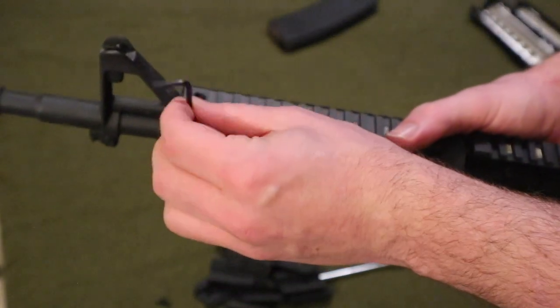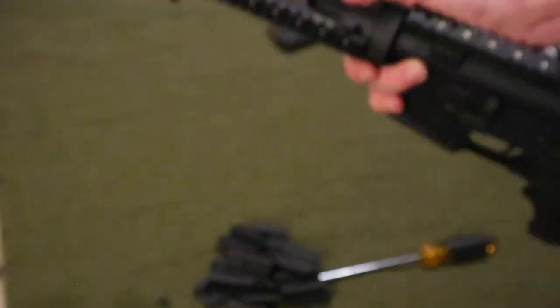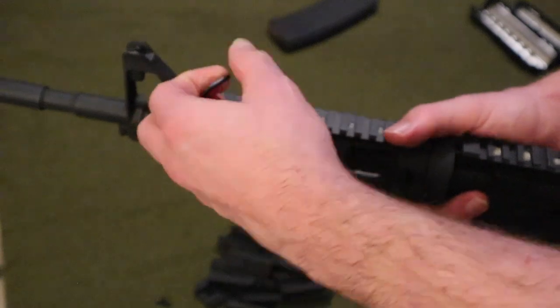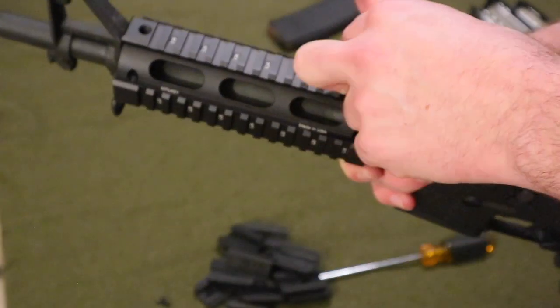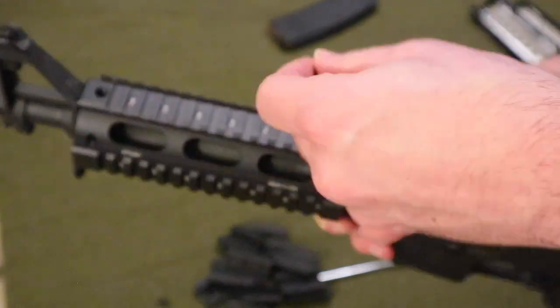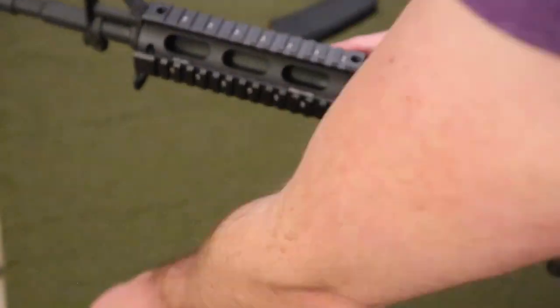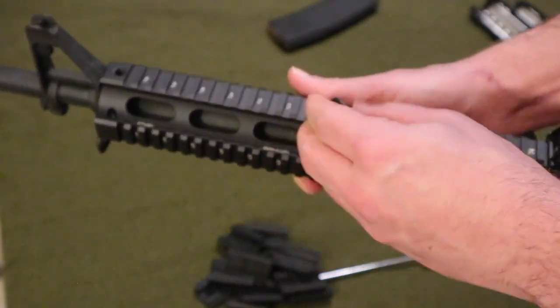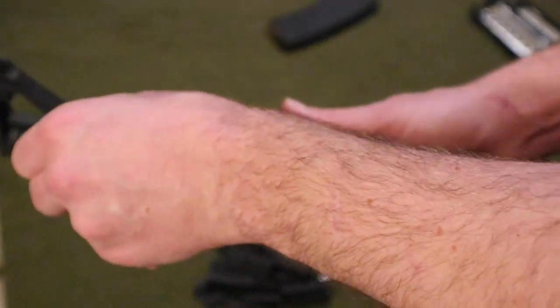Tighten them down. I always like to do the opposite side of one another. Tighten them down one last time.